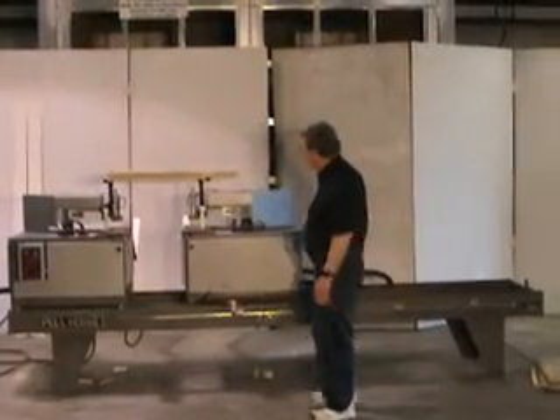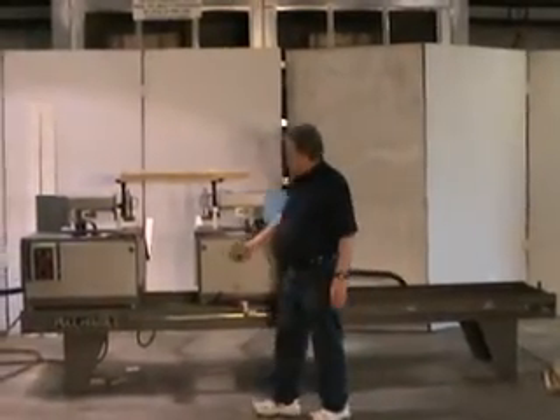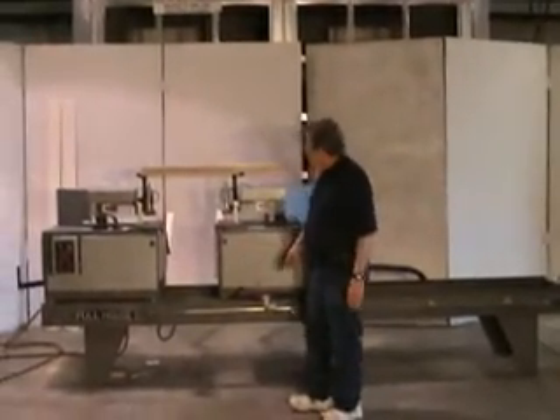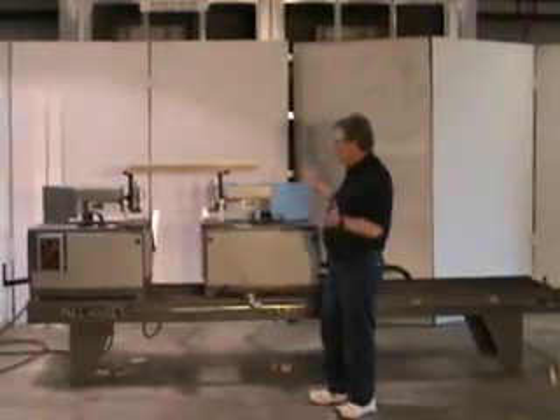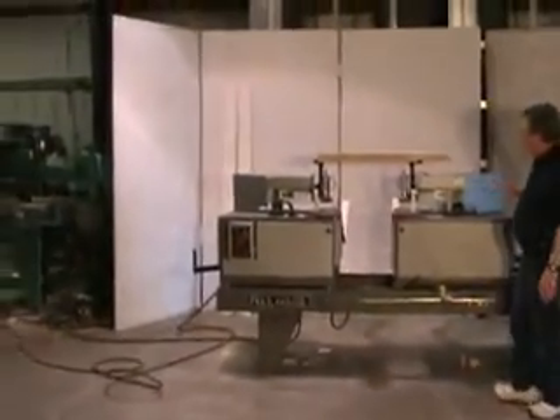This video is of a full house trimmer. It will miter cut your trim and it will cut up to four and nine sixteenths wide.